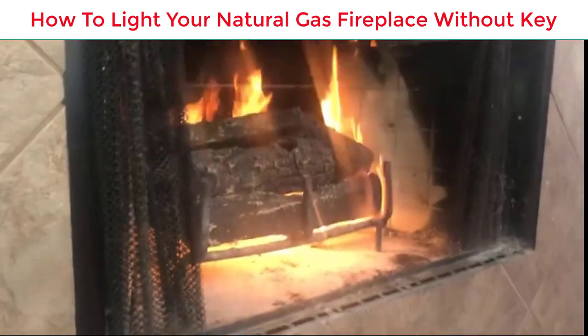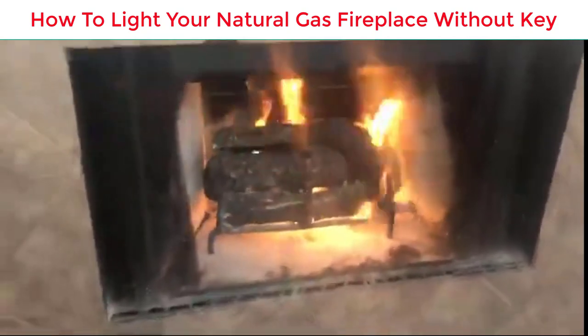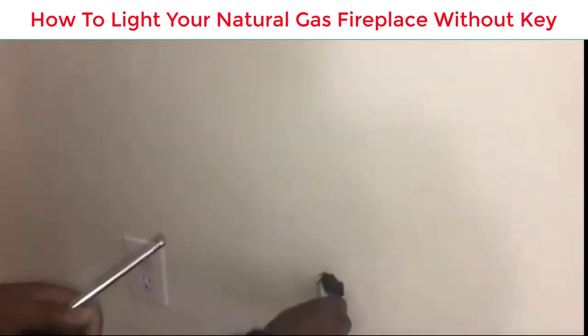See, it's nice and warm. The reason I use a lighter is because I don't have the igniter since I don't have any electricity. So now we're going to turn this off.